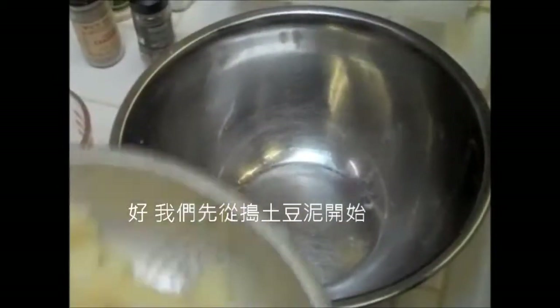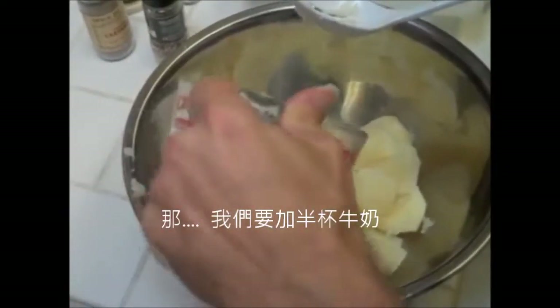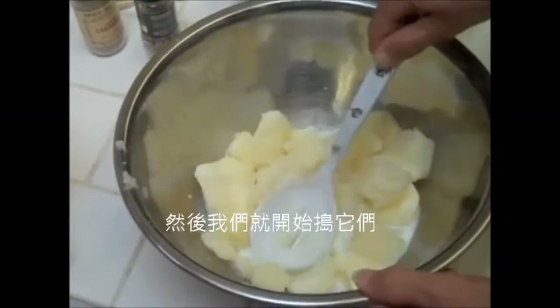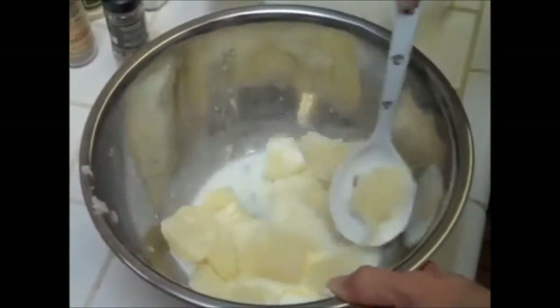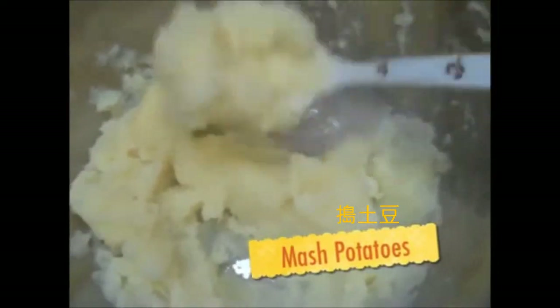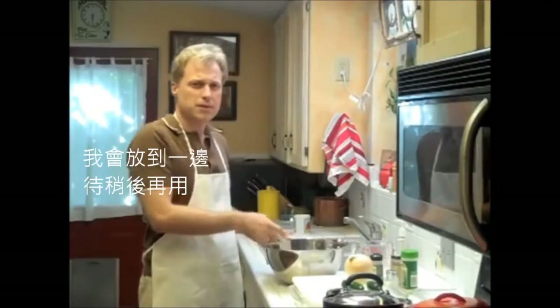We're going to start with mashing our potatoes. We're going to use a half a cup of milk and a couple of tablespoons of butter, and then we're just going to start mashing them. I like to mash potatoes. Okay, these are pretty mashed up. I'm just going to put these aside for later.